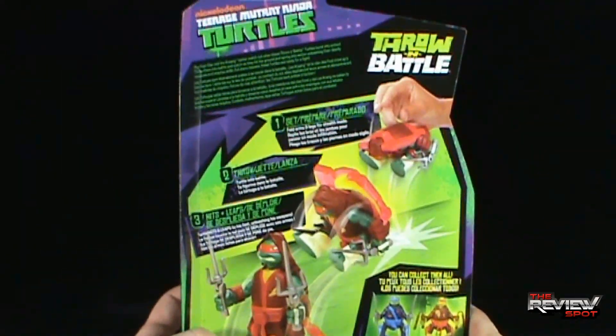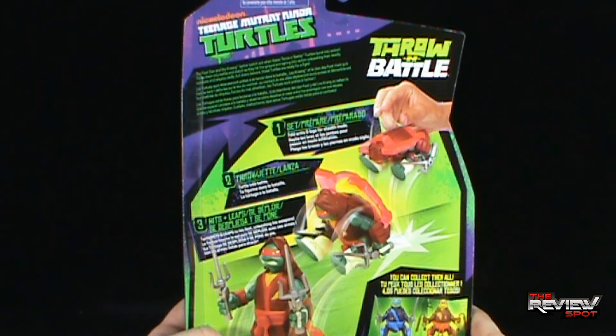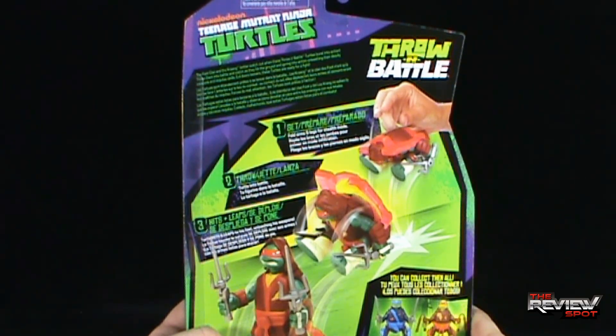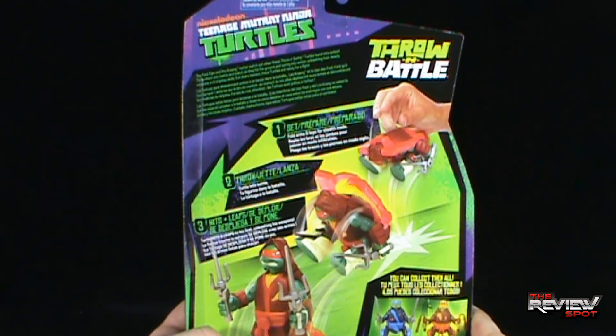On the back of the package: The Foot Clan and the Krang better watch out when these Throw-and-Battle Turtles burst into action. Throw them into battle and watch as they hit the ground and spring into action, unleashing their deadly weapons and ninjutsu skills. Evildoers beware, these turtles are ready for a fight.